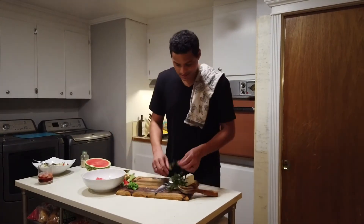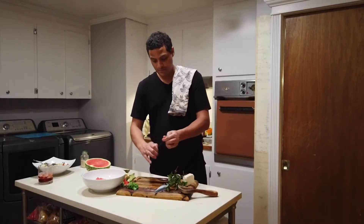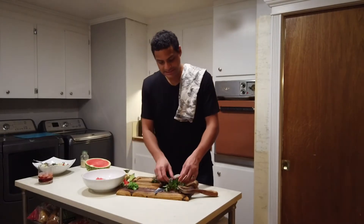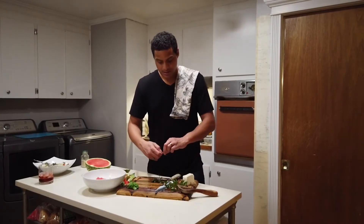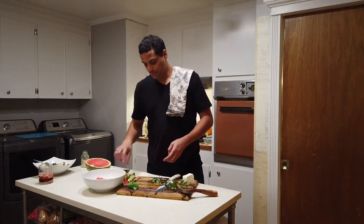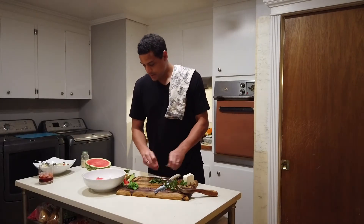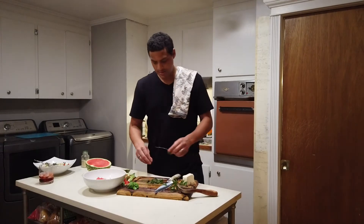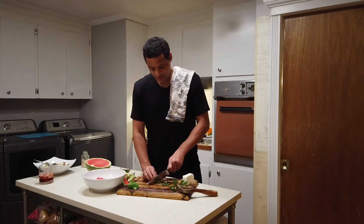Here we have some chocolate mint grown in the garden. We actually use this mint for some of our cocktails as well. We have a black and blue green mojito that we like — that's on the Instagram page and also on the YouTube page.